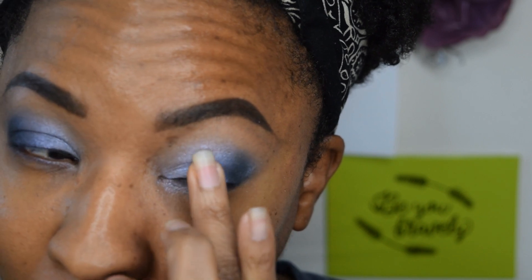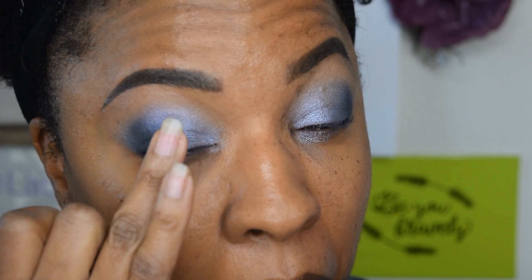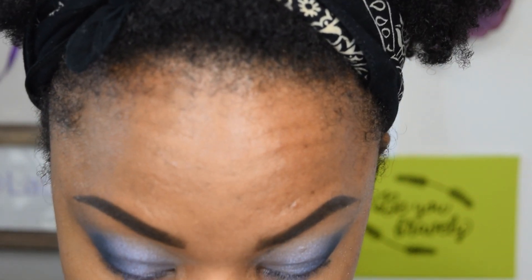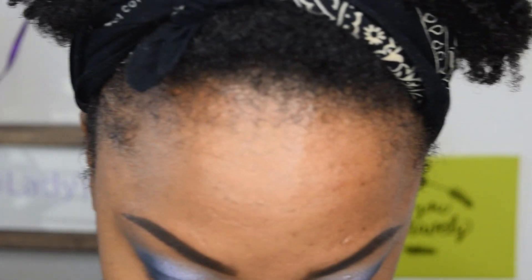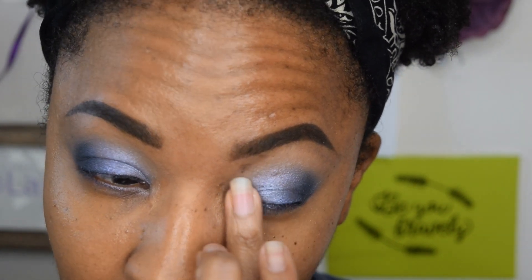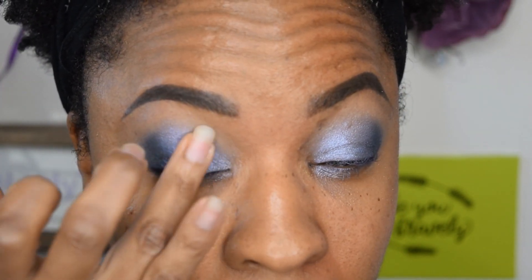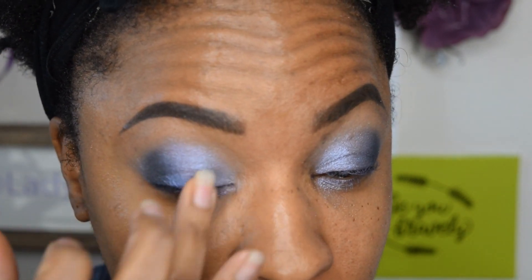Just trying to get a little help with the transition. Going back into that purple shade with my finger and just kind of going back over that color — drag and pat. Same thing over here, just drag and pat.